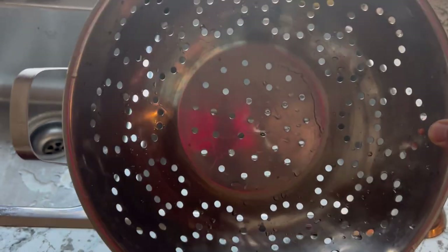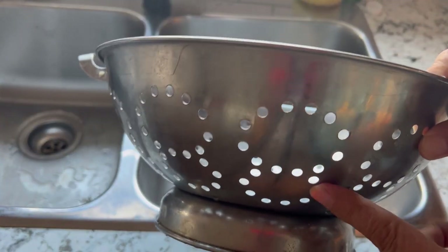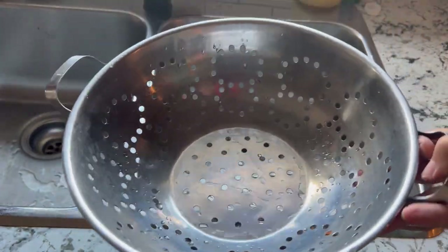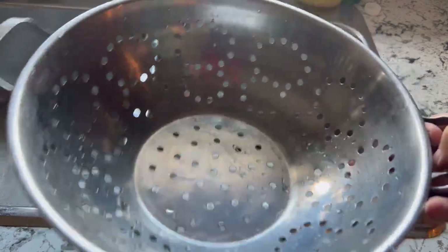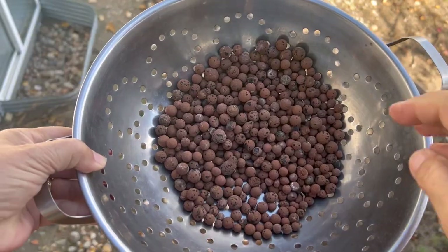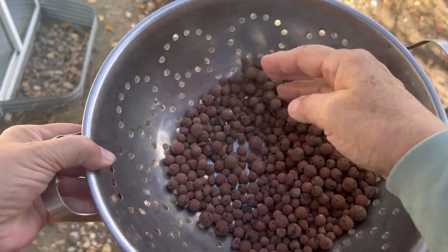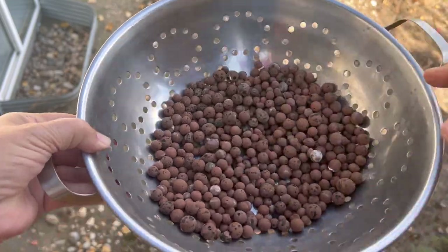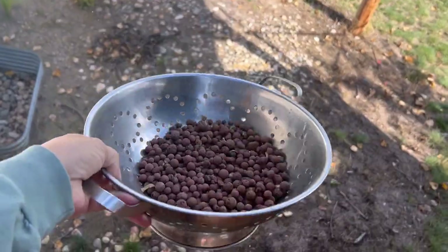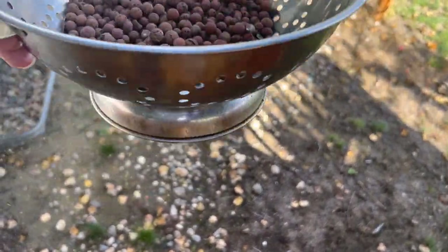Before we get to the sterilizing process, I suggest finding a colander like this metal one — it has fairly good-sized holes but not so big that the balls fall through. Use it to sift out a lot of the chaff: dried leaves, roots, and little materials stuck in amongst your clay pebbles. Do this when they're dry, as it's much easier. Just take it outside, throw some of your balls in, give it a good shake, and you should get rid of a lot of that material right away.